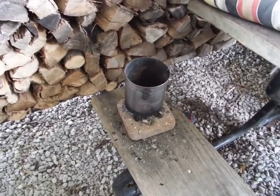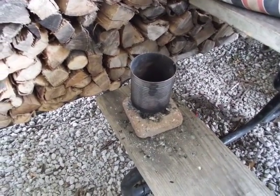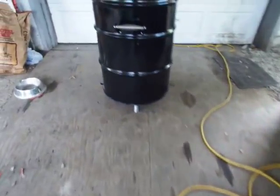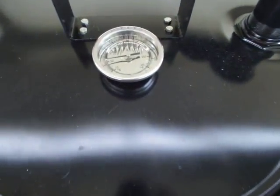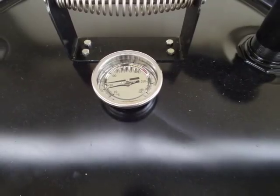It holds about eight or nine briquettes. Put a little oil on a paper towel and light it — it's going in about five minutes. Put the charcoal in the middle; this is coming up to temp pretty quick.